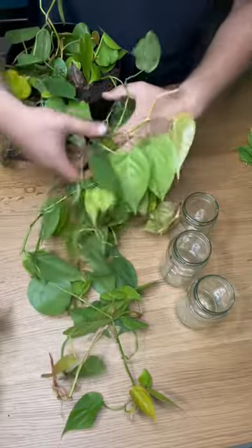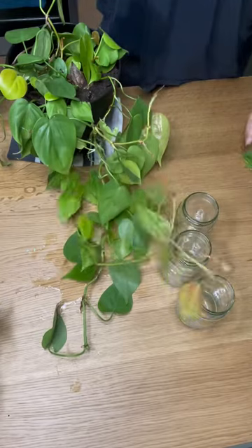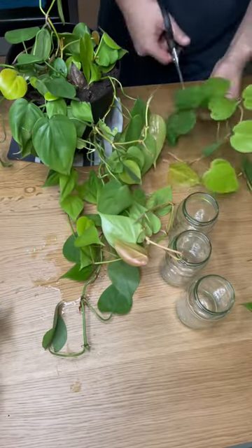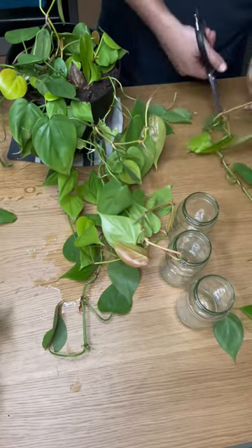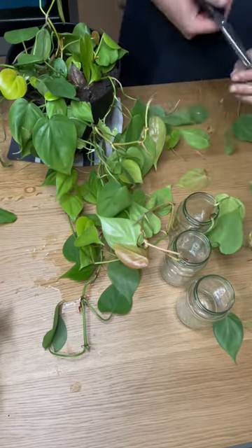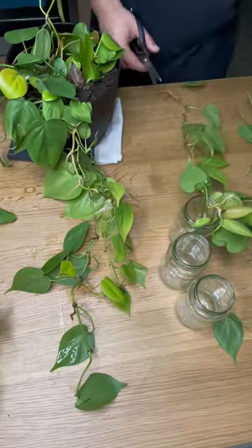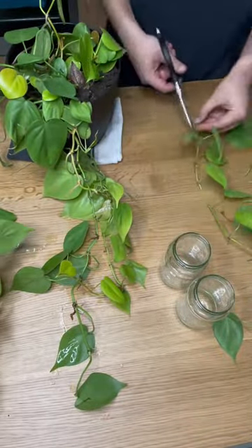And as you can see, this one is very big, bushy and leggy. Just trying to find the right vine takes a bit of time. So that's me speeding everything up and just chopping everything up. I've got like two nodes per cutting, at least, giving each cutting the best chance to shoot roots.